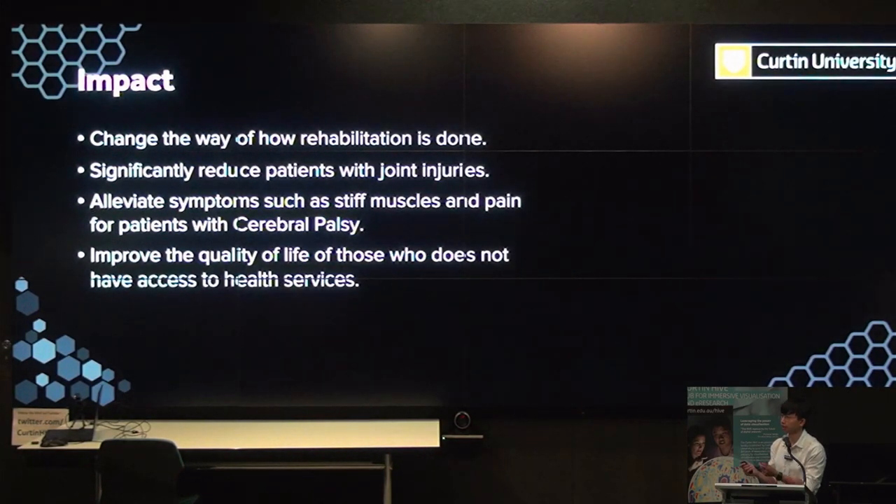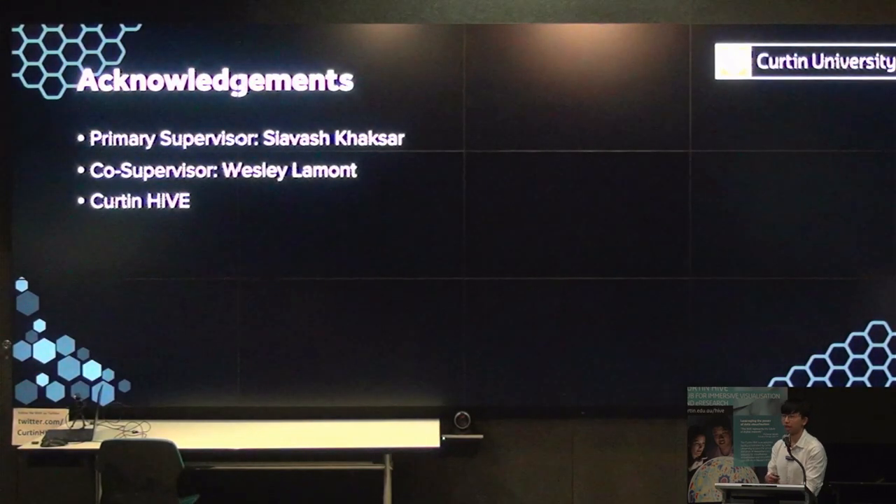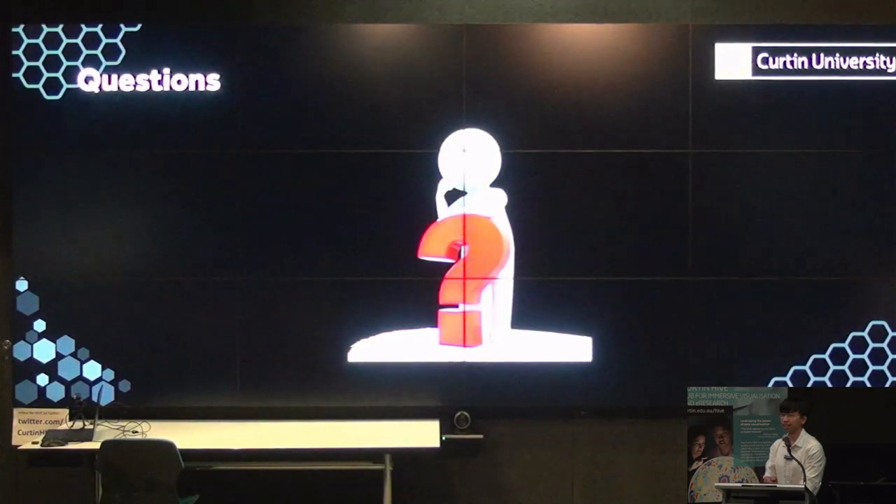The impact: this application can potentially change the way rehabilitation is done. It can significantly benefit patients with joint injuries, and for patients with cerebral palsy, it can reduce stiff muscles and pain and improve quality of life for those who cannot access health services. I'd like to thank my primary supervisor, CBASH, my co-supervisor Wesley, and Curtin High for all the support over the two months in making this project possible. Thank you all for listening.